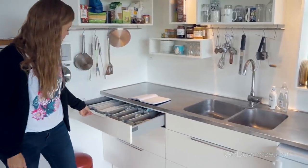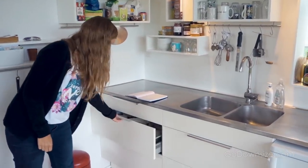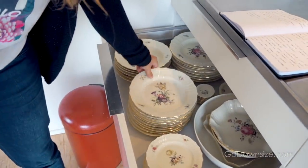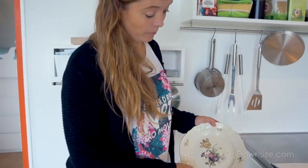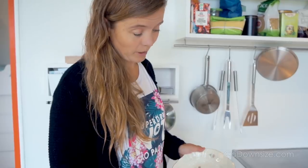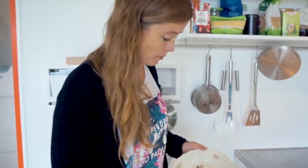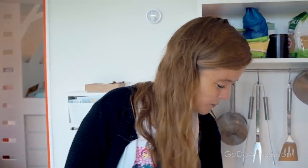We have these three drawers — it's just the standard kitchen from IKEA. Here we have all the plates. We inherited this set of plates from my husband's grandmother. For her, these used to be the really fancy plates that only came out of the cupboard when she had important visitors, but now it's just everyday use. She would probably roll in her grave if she knew.